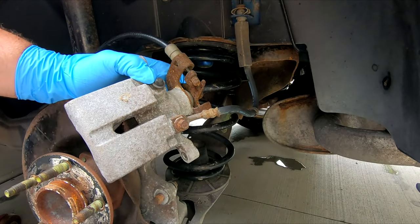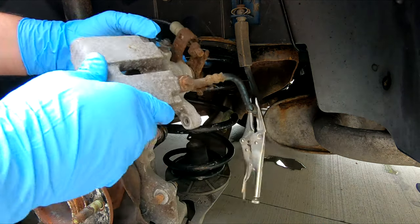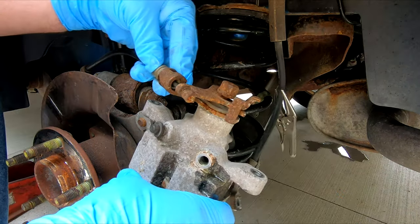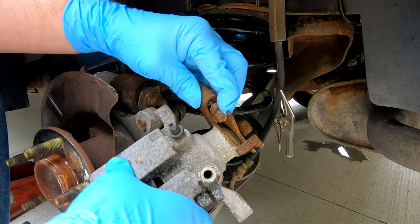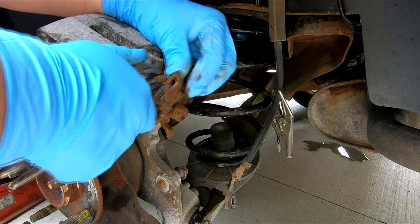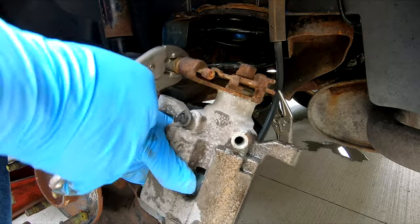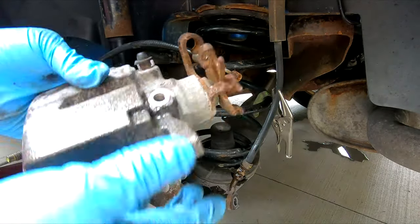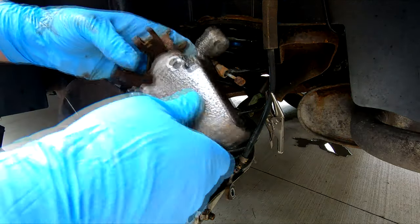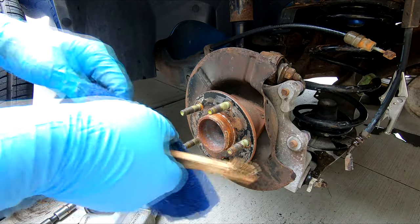There is no getting this piston back down, so we're going to have to remove this caliper. All I'm going to do is clamp off the hose so it doesn't leak brake fluid. Now we've got to get this cable off in here. We slide that brake cable out of that mount. GM is known for this — these things will rust out inside and you won't be able to screw them back down. Being a 2006, I thought there was going to be an issue with the rear brake calipers, and now I know for sure.